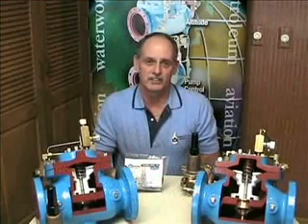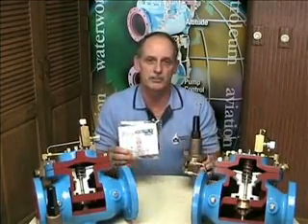Hi, I'm Robert Ferris. I'm the Aftermarket Parts Manager here at OCV Control Valve. Today I'm going to go into the 1340 Pressure Reducing Pilot and show you how to put in your rubber goods kit.